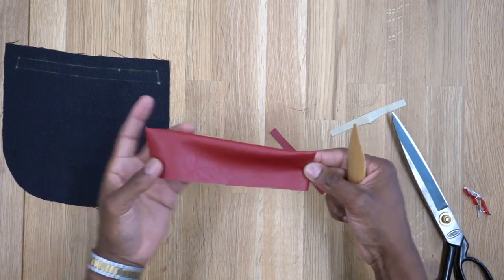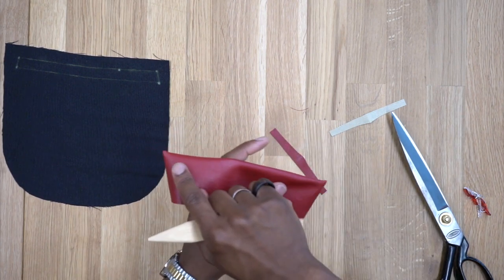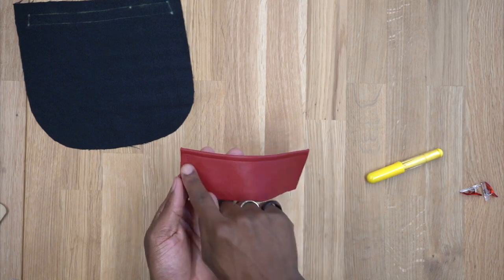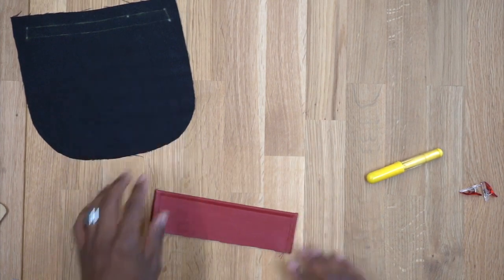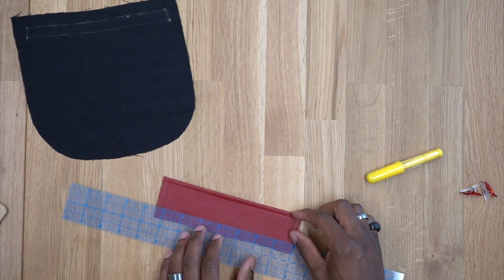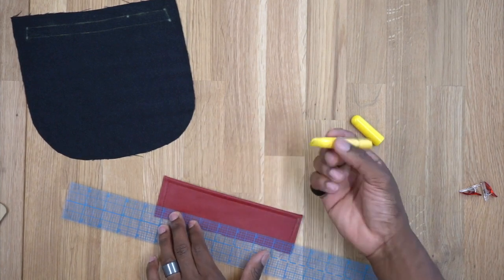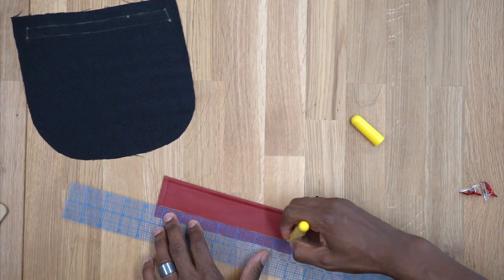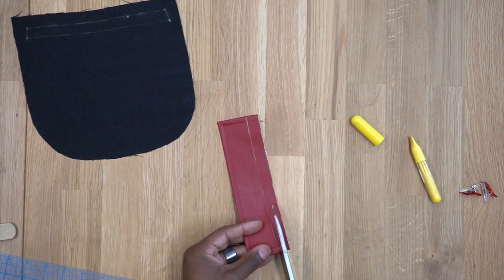Because this is leather I won't be pressing it, but if you have regular fabric give it a good press. Head to the machine and top stitch down the sides, across the top, and down the other side, a quarter inch from the edge. Back from the machine — the top stitching is done. Next, take a ruler and measure up five-eighths of an inch from the bottom edge and mark it. I have a chalk roller, which is great for marking on leather. Then trim it down to a quarter inch.